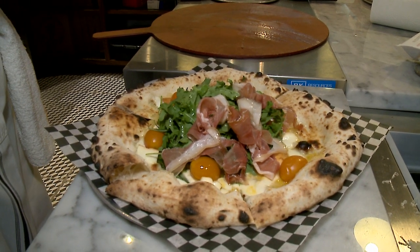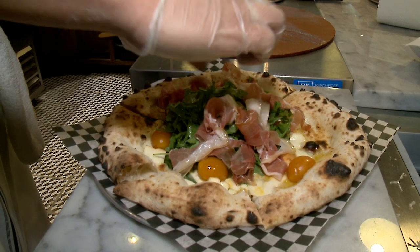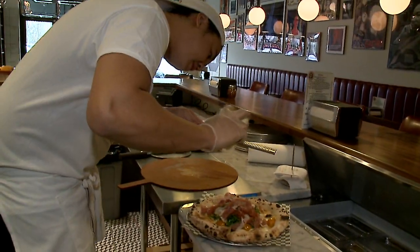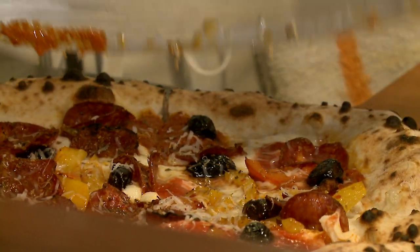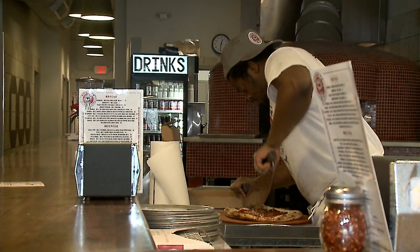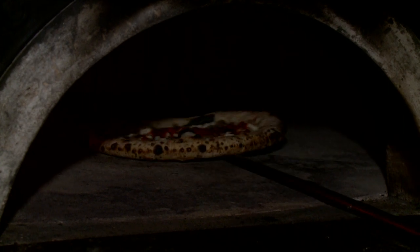Pizza has a bad rep in America, I think, and we're trying to educate people how to eat pizza. Fresh grated pecorino. This pizza is normally eaten with a knife and fork. We cut it and it's supposed to fold New York style, and the pizza is soft and light as a cloud — you can eat the whole pie and not feel like you need to take a nap.